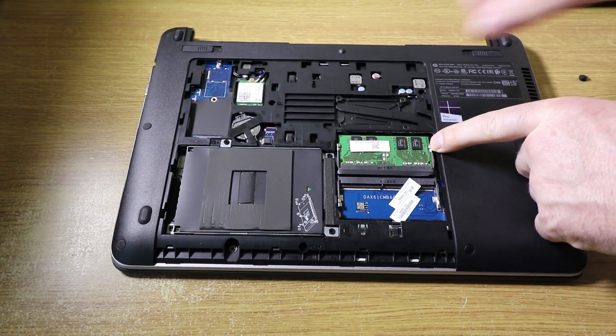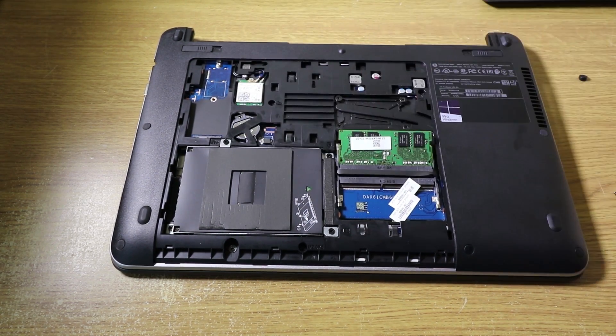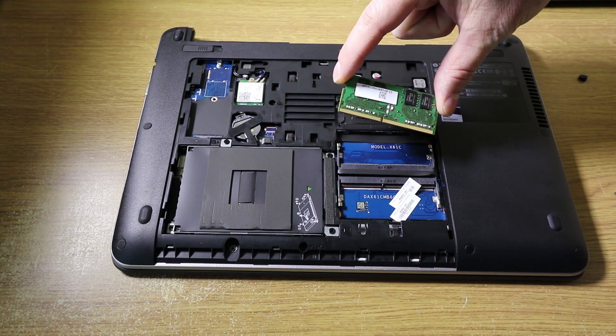The first thing we need to do is — either side there are two clips — release those and the memory module will spring up and you can remove it.